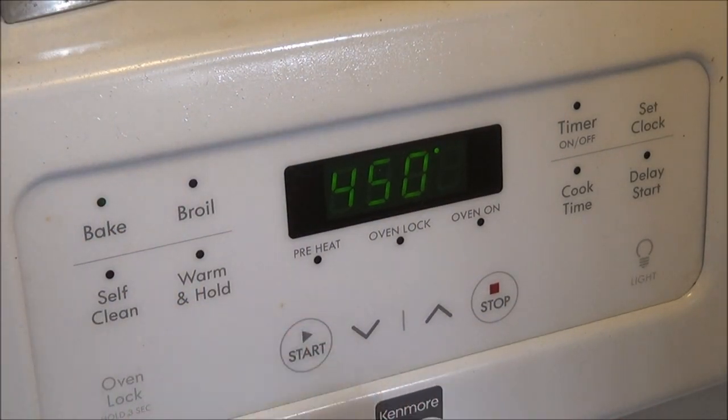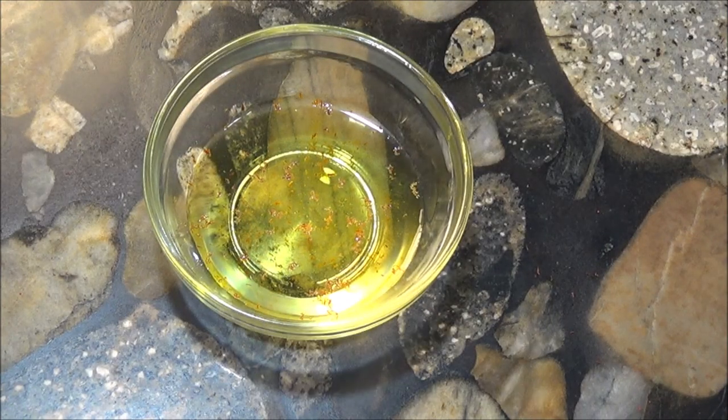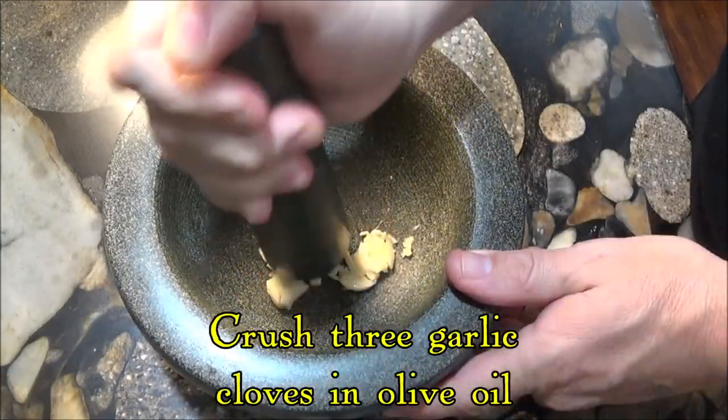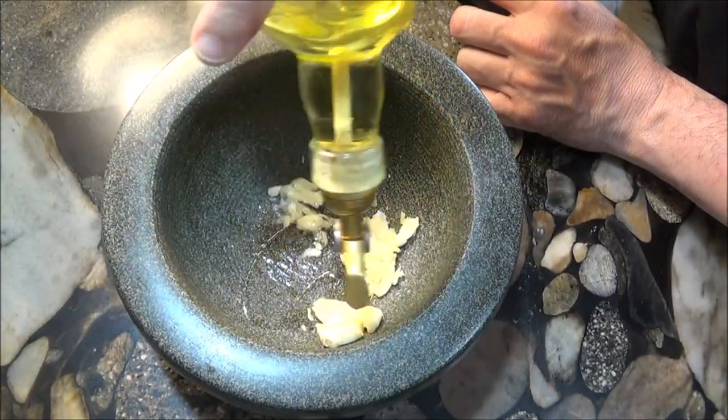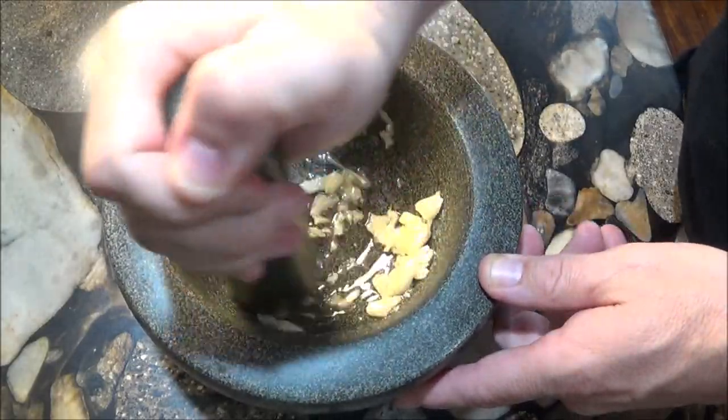We preheat the cast iron pot to 450 degrees in the oven and bloom a pinch of saffron by soaking it in a little water. We then crush three garlic cloves in oil and use this to coat the lamb before it goes into the iron pot.